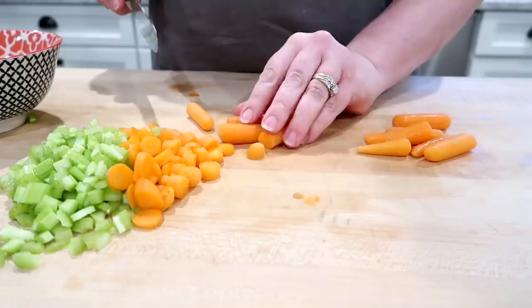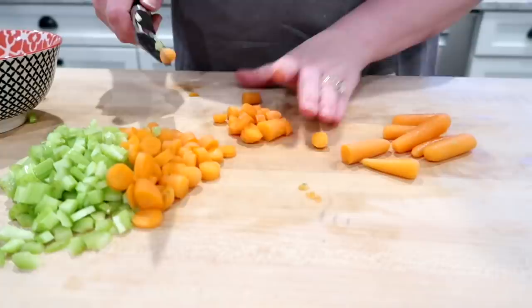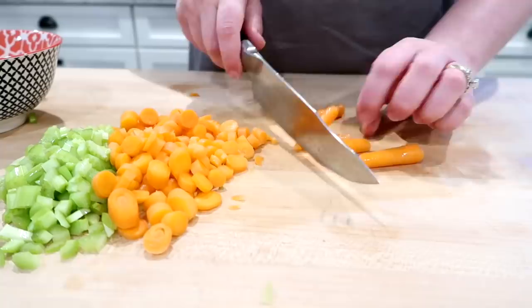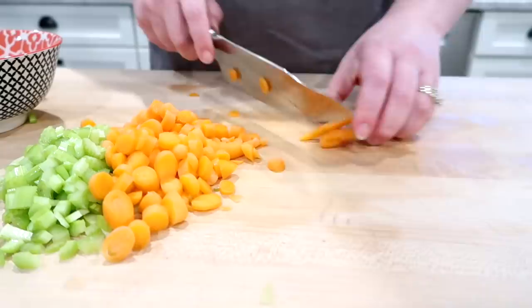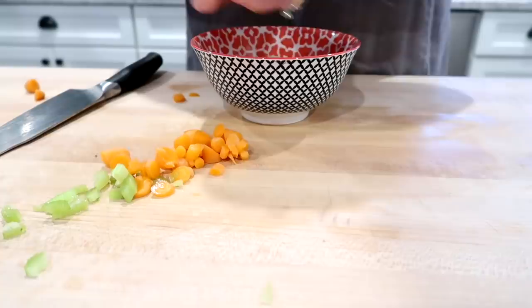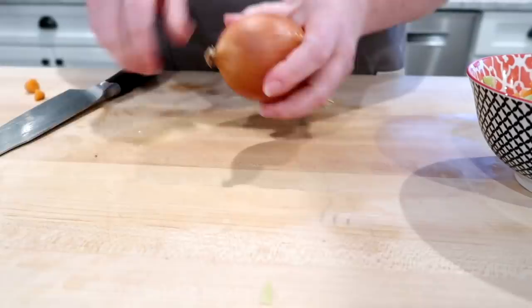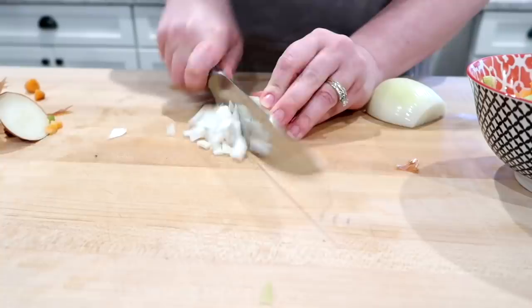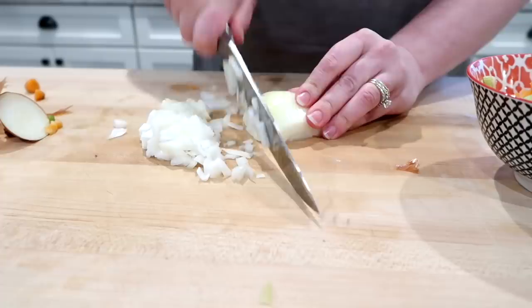If you're using regular carrots, the recipe calls for two large carrots, peeled and diced. I'll link this recipe down below if you'd like to print it off, and I'll also link the chef's knife that I have — I always get a lot of questions on that. I also get questions about my butcher block counter; I have a video showing how I care for that, which I'll link below. I'm just going to put all my chopped veggies into a bowl, and last I'll dice up a yellow onion as fine as I can. You can use any onion you have on hand — red onion or scallion would work as well.